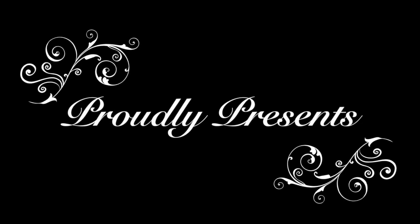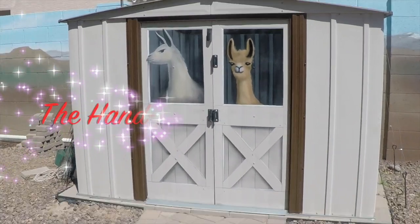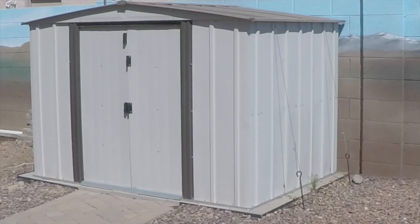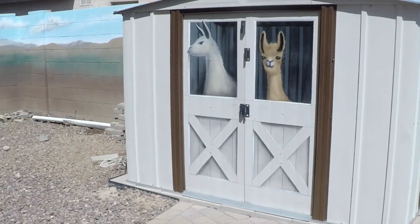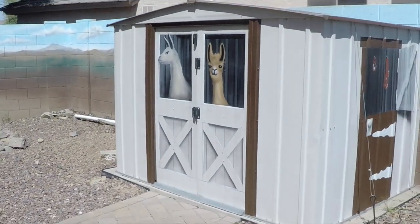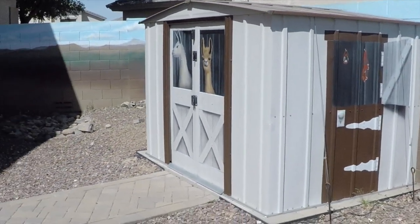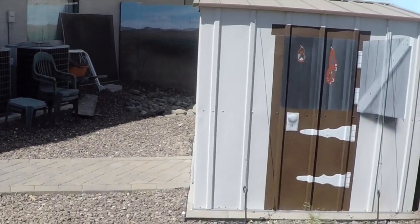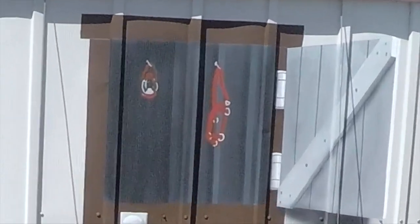Murals by Gardner proudly presents the hand-painted llama shed. In this video we take a normal, ordinary storage shed and transform it into a barn complete with two llamas, a French door that's open on the side, and some equipment inside such as a lantern and a llama halter hanging on the beams.